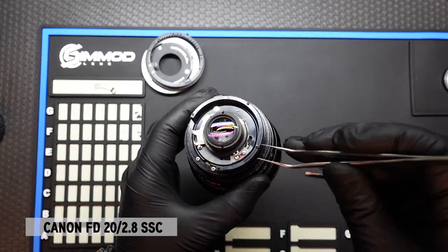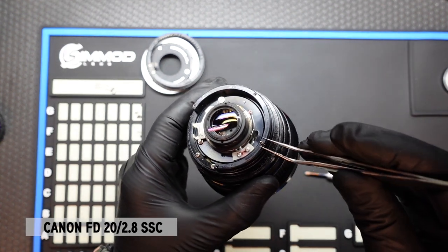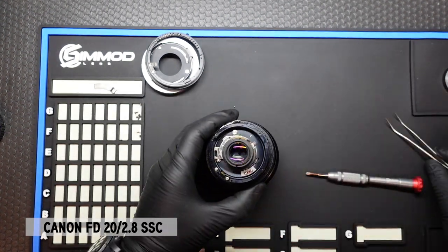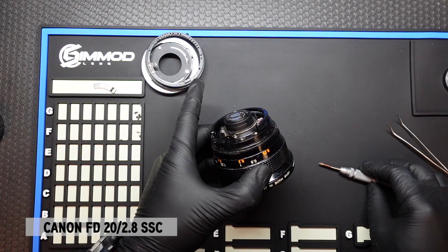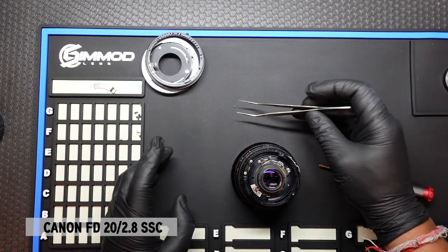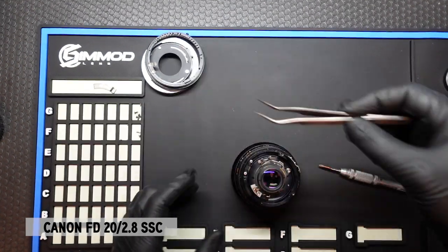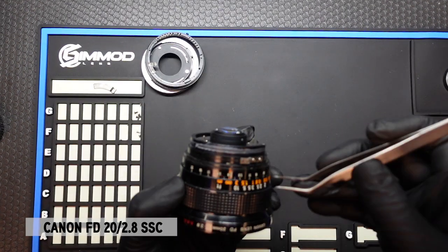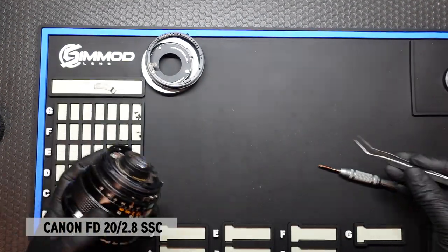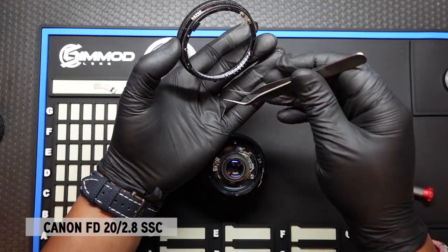Let's also note that there's this tab here that comes right off. There's a lot of debris and dirt underneath here. You'll also note that the ball bearing came off once we release the aperture ring, so we want to go back and make sure that there are two ball bearings that came out. Sometimes it's still stuck to the aperture ring like so.